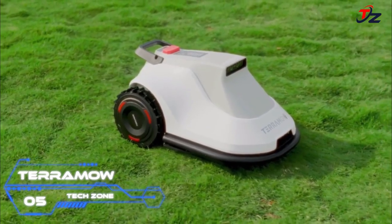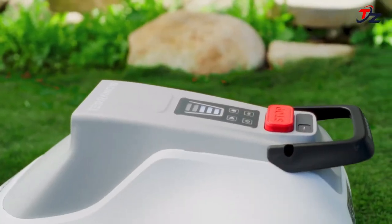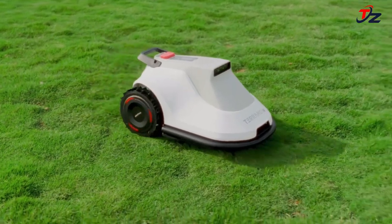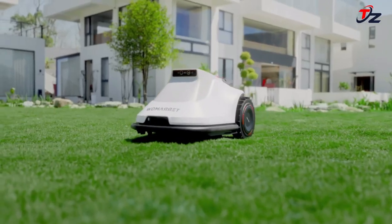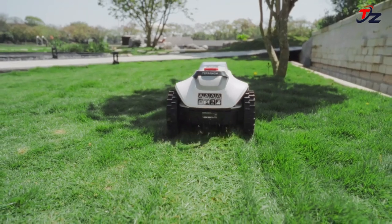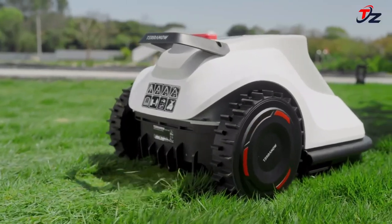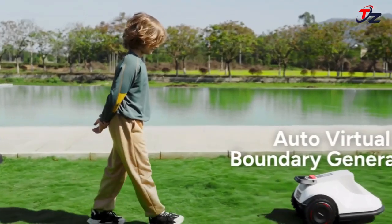Revolutionize your lawn care with Terra Mow, the ultimate wire-free AI Vision robot mower. With no wires and no RTK stations, Terra Mow's advanced AI Vision system autonomously maps your lawn, navigates obstacles precisely, provides customizable edge-cutting, and operates flawlessly in complex gardens, offering a hassle-free lawn care experience like never before.